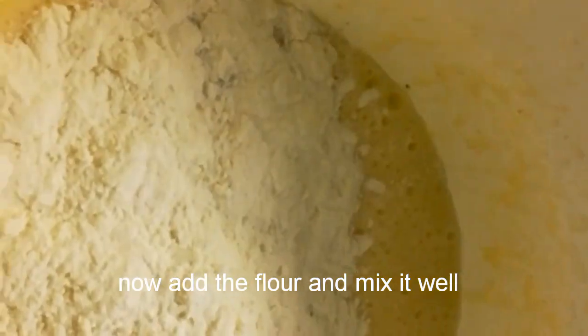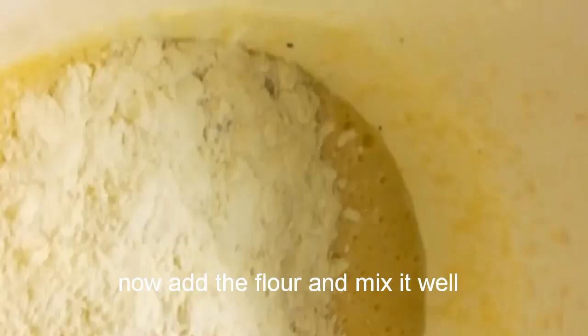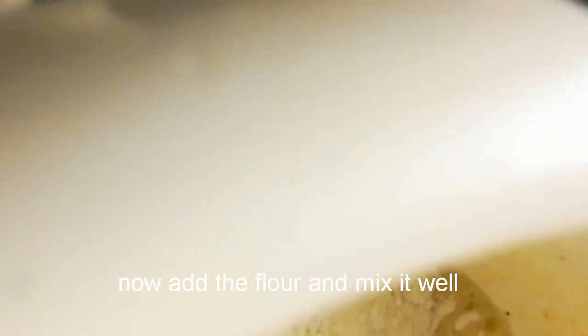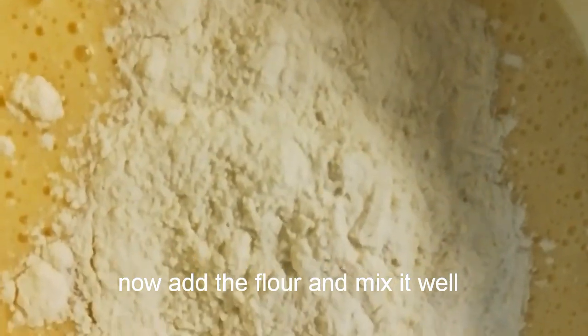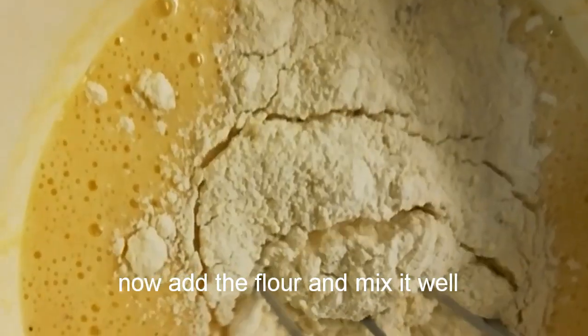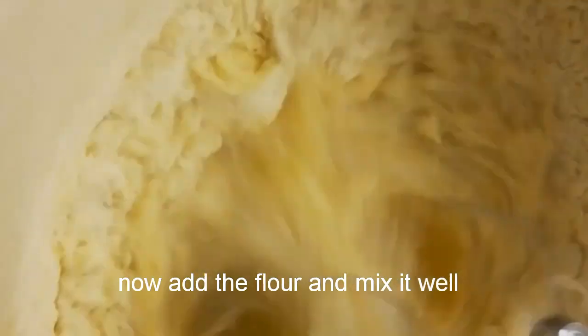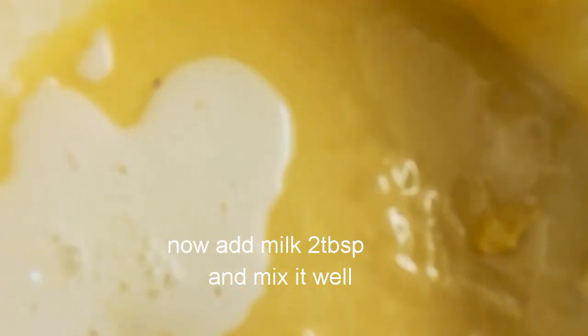Now add the all-purpose flour and mix it well. Then add milk and whisk it again. By adding milk, the cake will be soft.